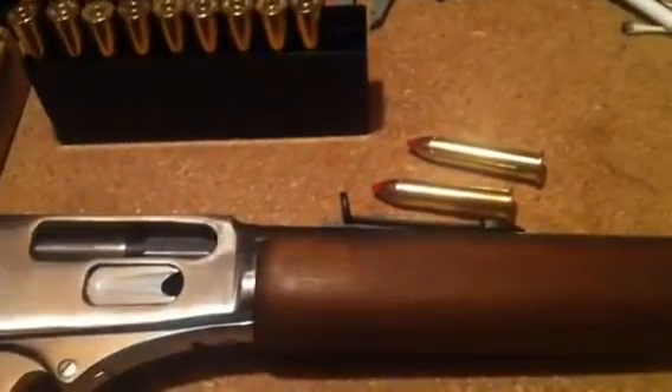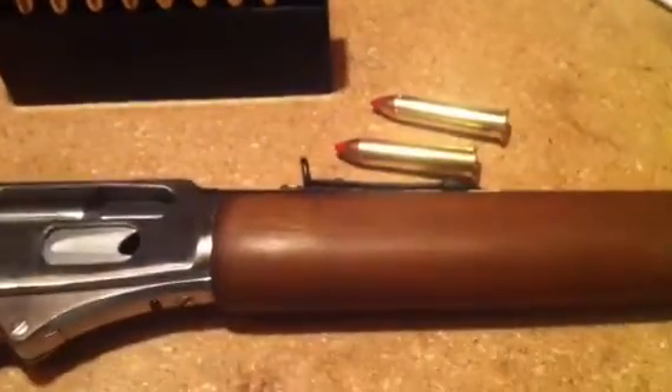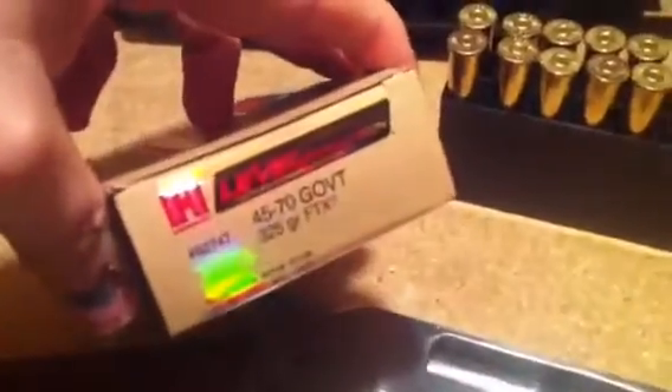Here's my 4570 Rossi Rio Grande — that's the make and model — and I'm having a little bit of trouble. I sighted it in alright with some softer loads, and now I'm shooting the Hornady 325 grain.